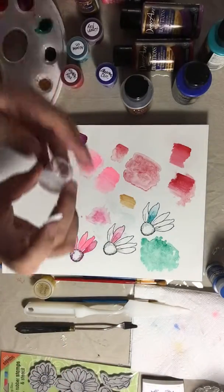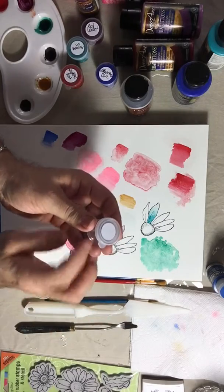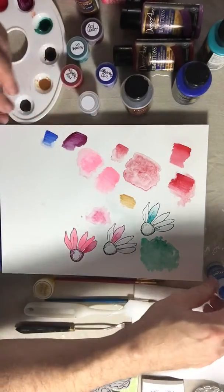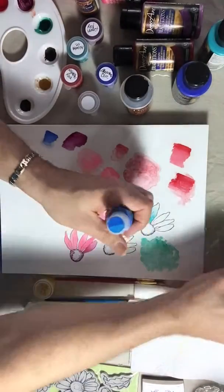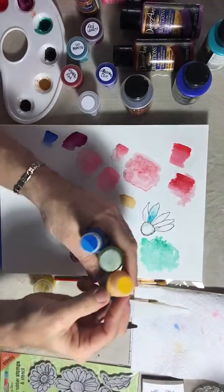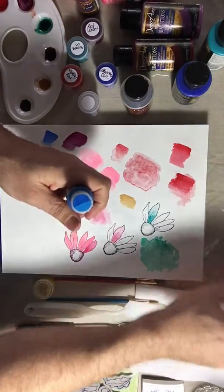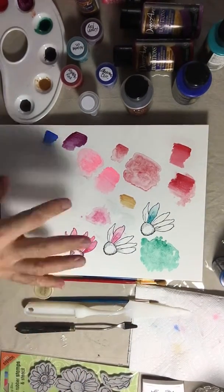I like to use labels — you can find them anywhere, even at the 99-cent store — to label the containers so I know what color or pigment I used. I also use them on top of the Media Fluids bottles with a color swatch so I can pick my color really quickly just by looking at the swatch on top.